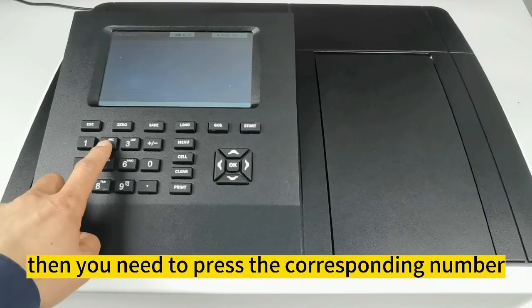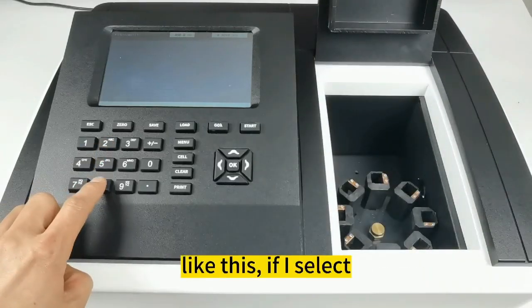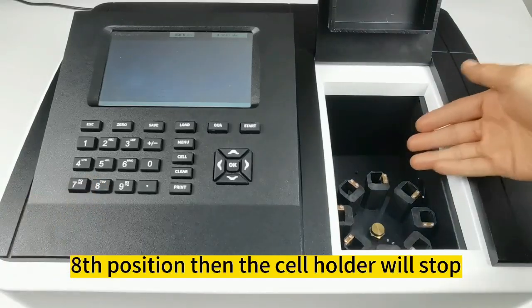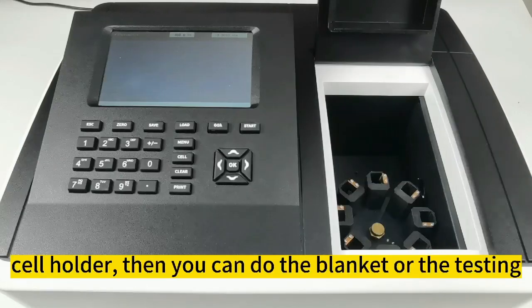Then you need to press the corresponding number for different positions, like this. If I select position 8, the cell holder will stop at cell number 8, and then you can do the blanking or the testing.